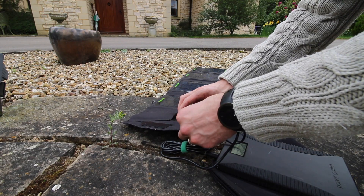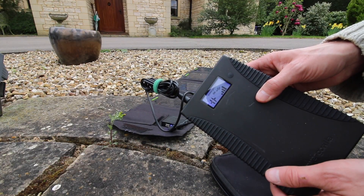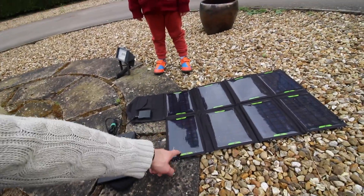Plug it into here. Now in theory, charging. There's diddly squat sun at the moment, so I doubt that's going to put an immeasurable amount of power in. Battery. Solar panel. Anyway, you get the idea.